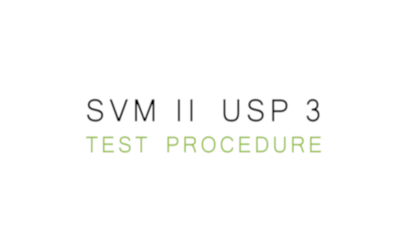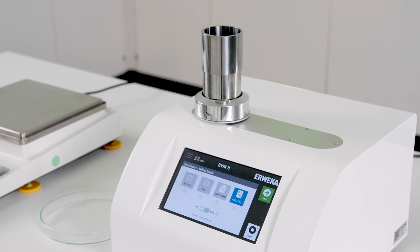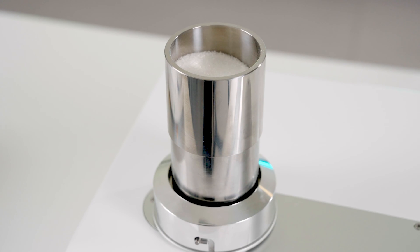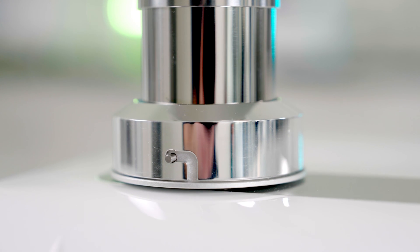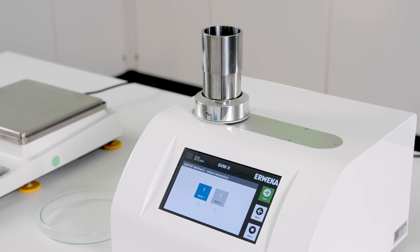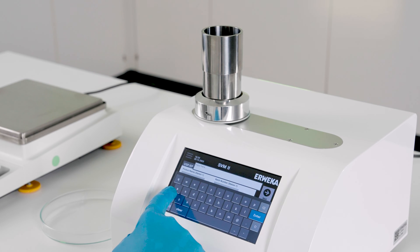Testing according to USP Method 3 is implemented as a separate mode inside our testing assistant. Tap on Test Assist and select USP 3 test. First, you need to select a testing station — depending on your installed switch plate, this defines the tap height of the test. USP 3 includes no specification of the tap height, so choosing which test station is up to the user. The selected tap height is shown on the test report.